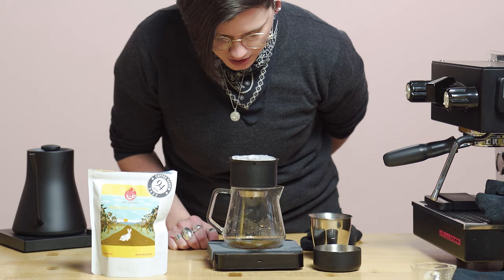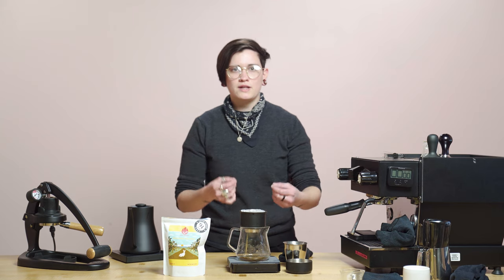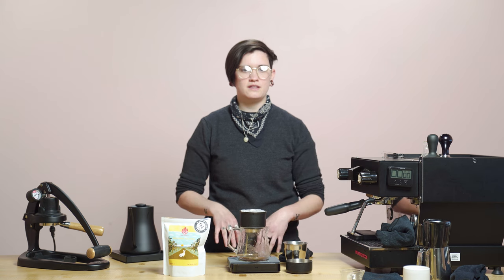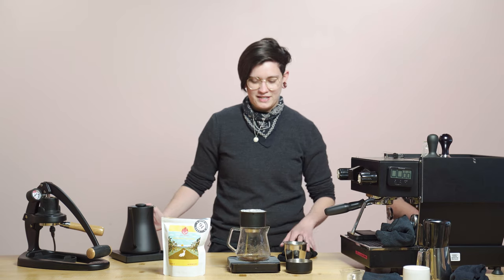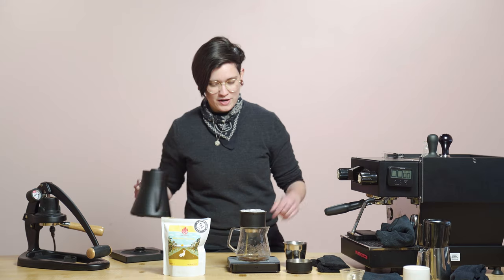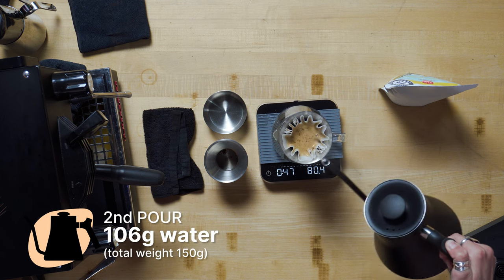I'm going to watch this coffee and smell the mango hi-chew. And there's also like a lemon-lime candy to it — almost like the lemon and lime Skittles on the nose, which is just taking me directly back to buying Skittles out of those little quarter machines. So I'm going to break bloom at around 40 to 41 seconds, giving it a little bit longer time to outgas because it is such a wild double anaerobic.